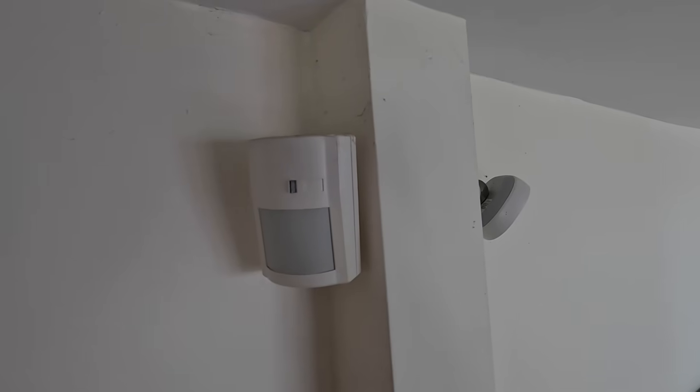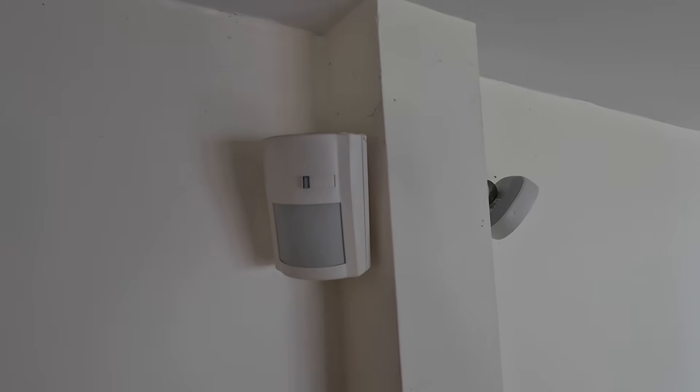This here is a passive infrared motion sensor — a standard one from a normal home alarm system. I've got loads of them scattered around the house and I use them in Home Assistant to detect when there's motion in any of the rooms. The main thing I use them for is light automation, so I can turn on the lights when I walk into a room. But there is one massive problem with this type of motion sensor: if you stand still for too long, it doesn't know you're there anymore.